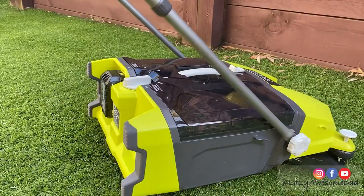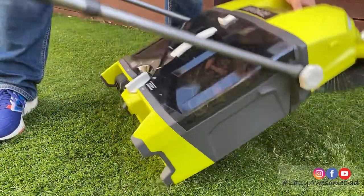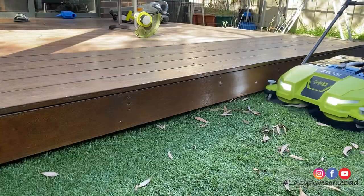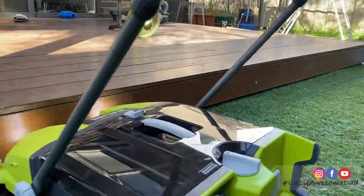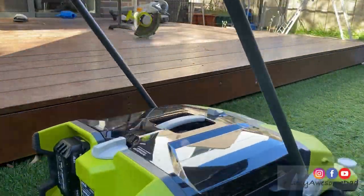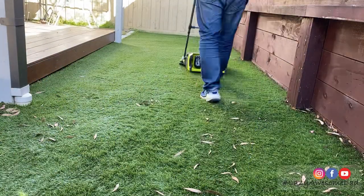If you see the unit struggling to pick up leaves, turn it off and tilt it backwards to shift the debris to the back of the tub. When doing edges, my dad found it easiest to run the machine as close as you can towards the deck to dislodge the debris, then turn it towards the deck or fence to pick up the debris. My dad ran a few more passes and he was done.